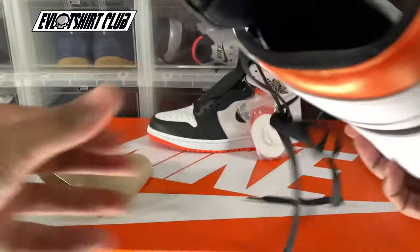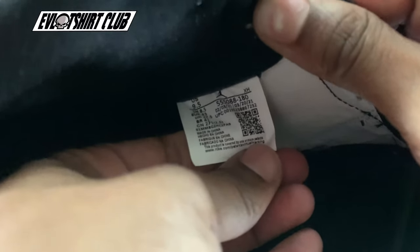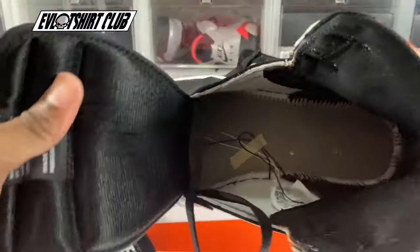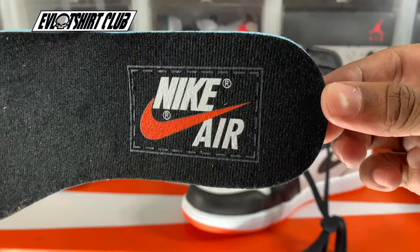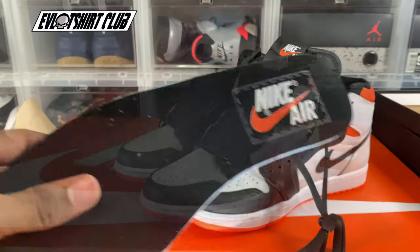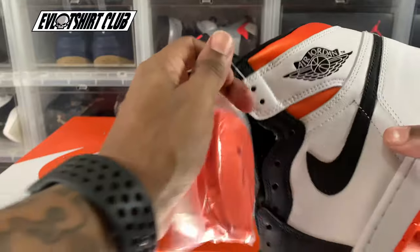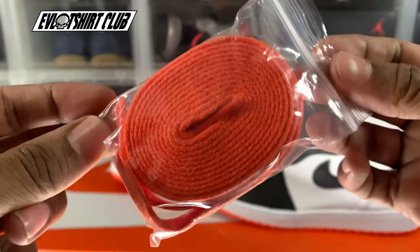Nike Air on the insole — but look at the design, there's this boxed Nike Air logo. I've never seen that before personally. I'll pull it out so you guys can get a better look at the stitching on the inside. Everything else is common in the AJ1. These guys definitely fit true to form.